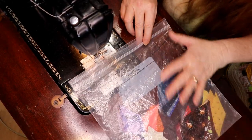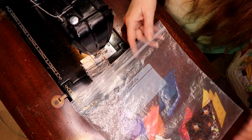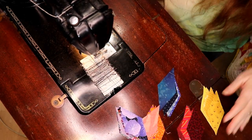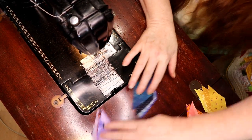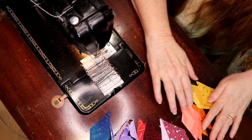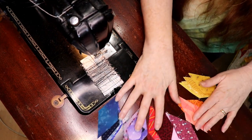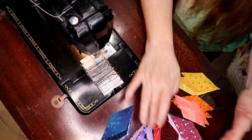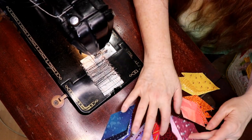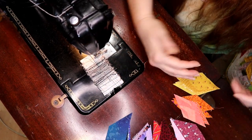I put all the block pieces into a ziplock bag and I reuse these over and over again. What I've done is pulled out the crown pieces — the diamonds — that I'm going to be using, and I've just arranged them. I know how I'm going to arrange them because I'm doing a rainbow of colors. You don't have to do a rainbow — you can do whatever color palette you're working with.